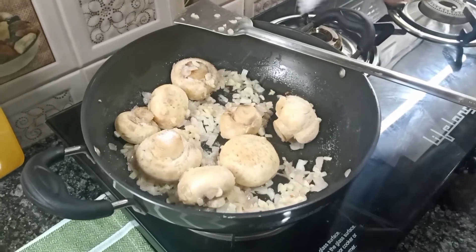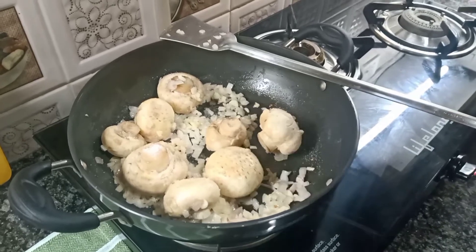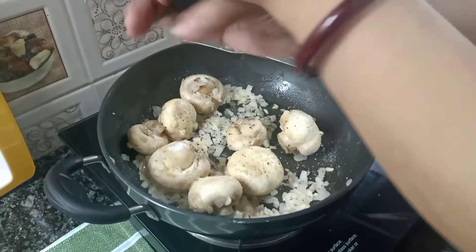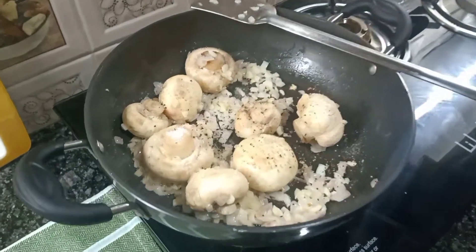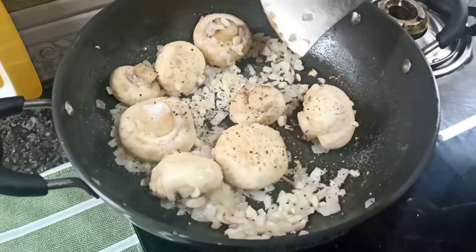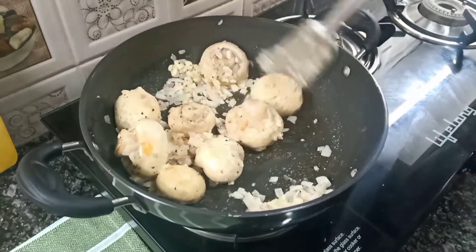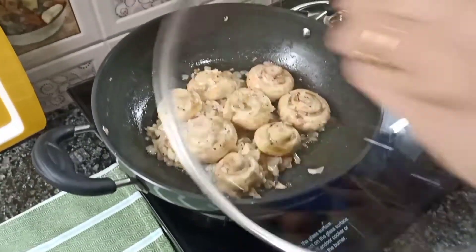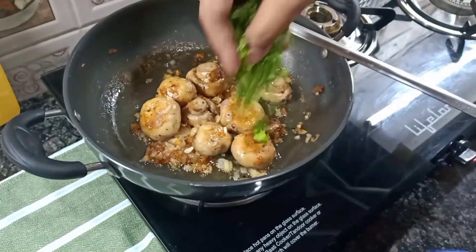Add salt and some black pepper. Cook the mushrooms until they change color and turn brown. I am sure if you make this dish, it is so tasty, you will have a smile on your face. You will definitely comment on my video.